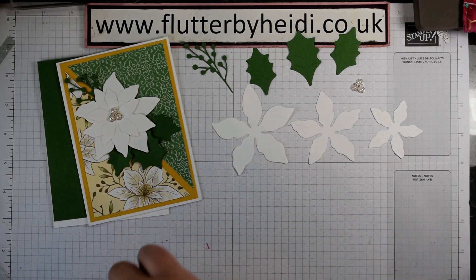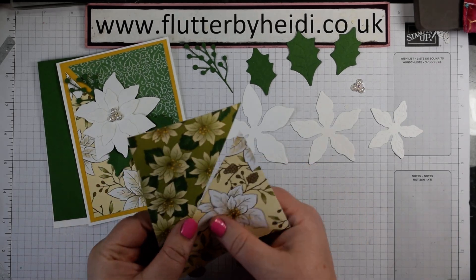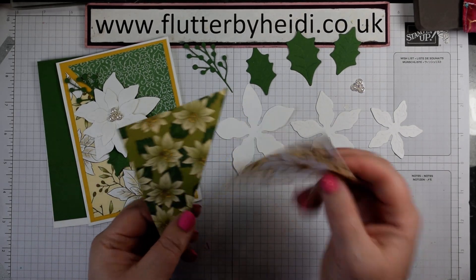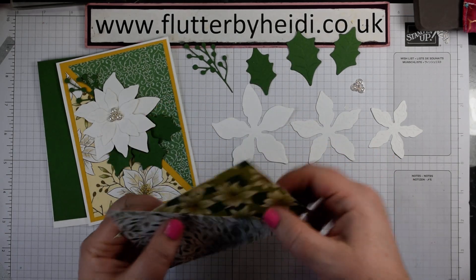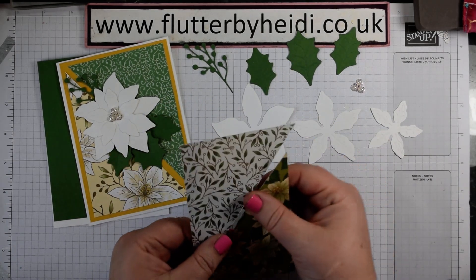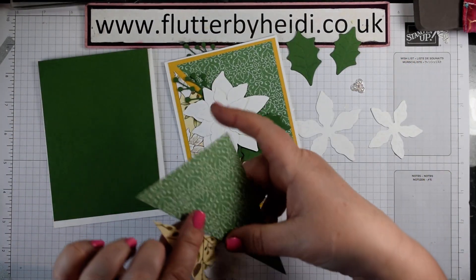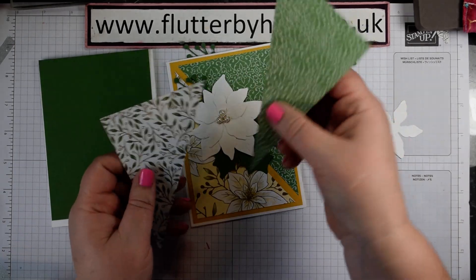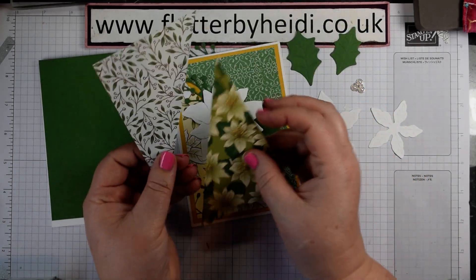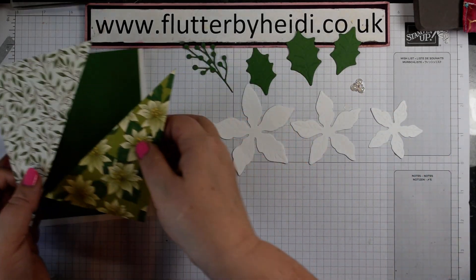I've actually used the other half of this piece, so this is a two-for-one card. Take a piece of DSP which is 9 by 13 centimetres and then just cut it in half diagonally - you will end up with two pieces. This is the card I've created here; you could create one very similar, or you could flip that and create a slightly different one.